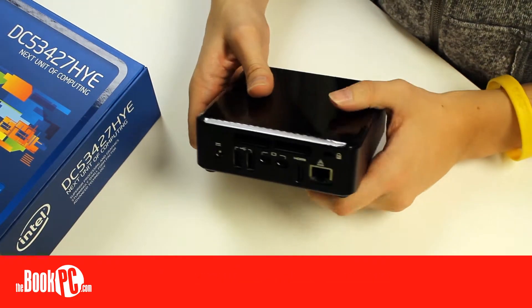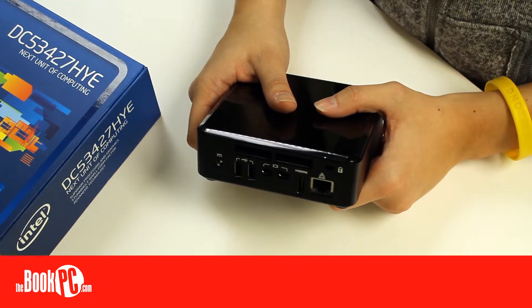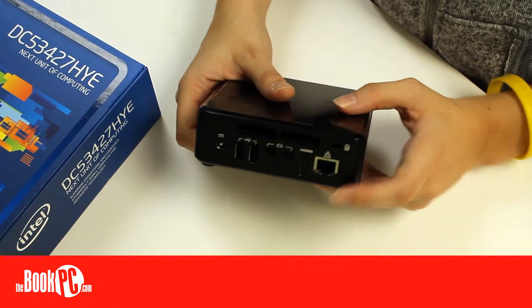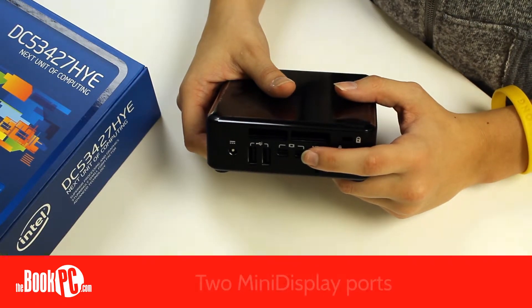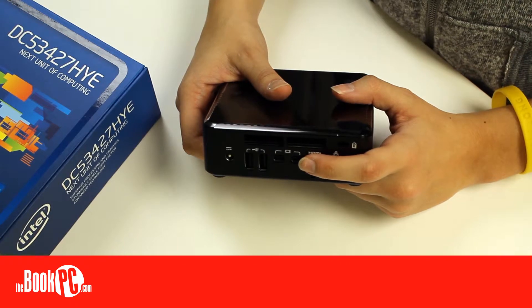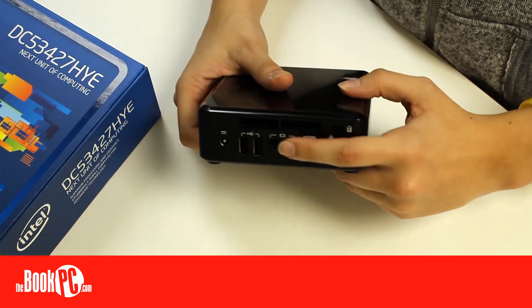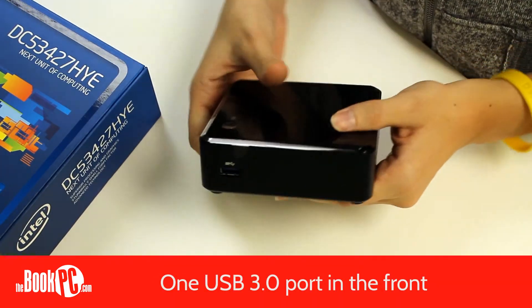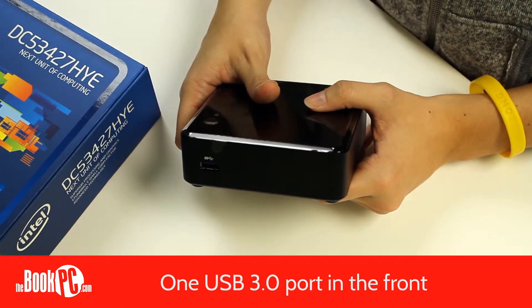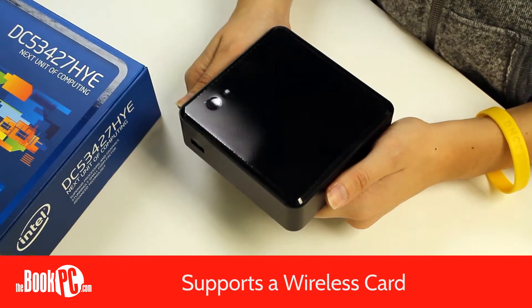Despite its size, it comes with a multitude of ports. It offers a couple different ports than the similar DYE and IYE. It has one HDMI port and two mini display ports, allowing you to independently display three separate screens. It also has a NIC for Internet access, and three USB ports — two USB 2.0 ports in the back and one high-speed USB 3.0 port in the front.